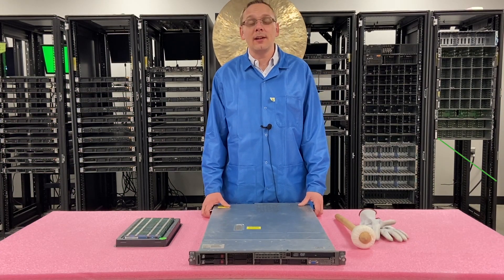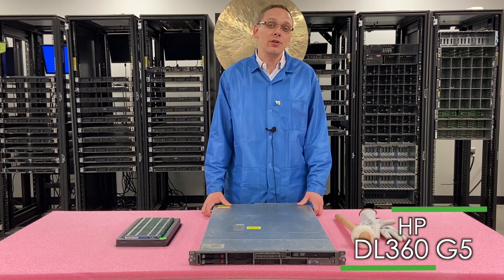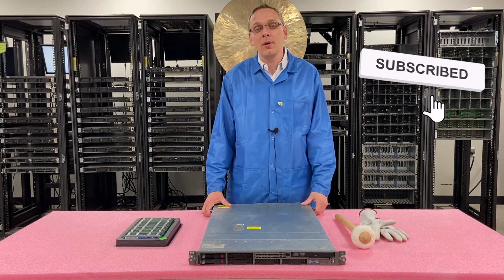Thanks for stopping by today to learn a little bit more about the HP ProLiant DL360 G5. If you find anything in this video useful, click that like and smash that subscribe. All right, let's get rolling.